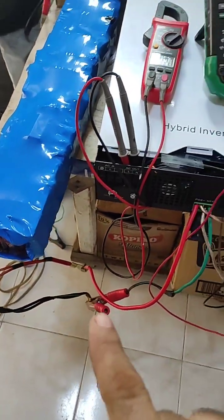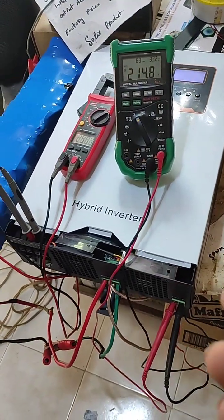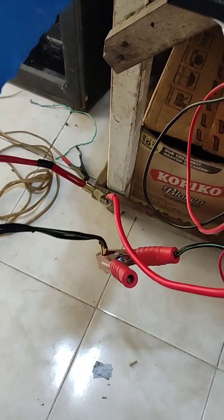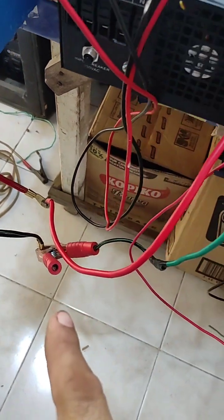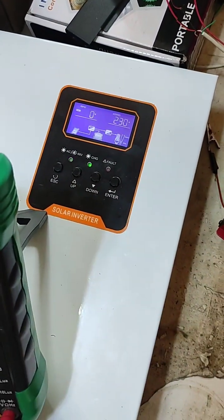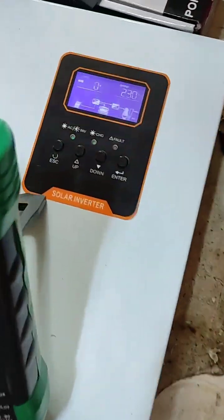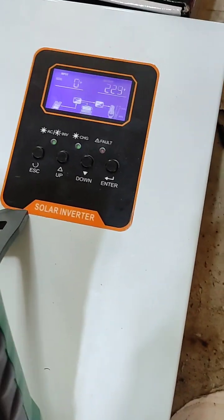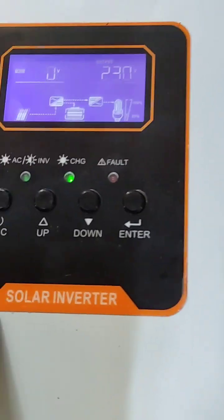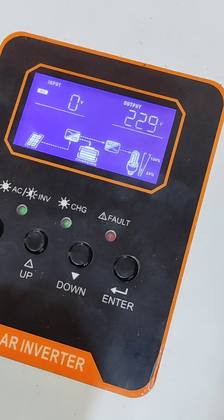Now I want to test this hybrid inverter as a battery-less inverter — the company says it works without battery. This is our ground wire. I will disconnect this crocodile clip and see if we have a constant output or not. Keep eye on the display — ready, one, two, three — I've disconnected the battery.